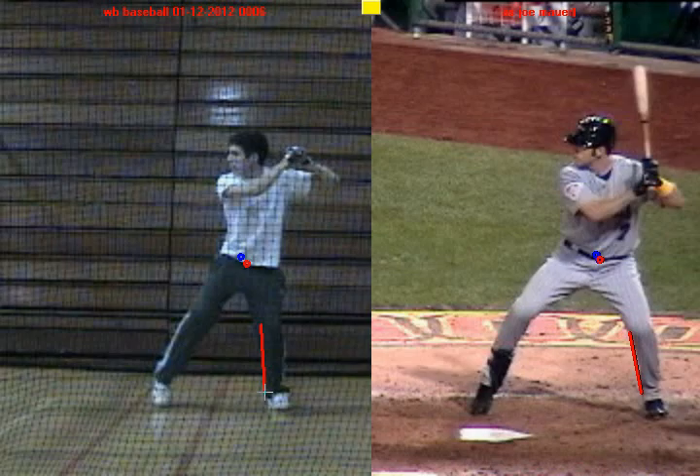Now the next thing you're going to notice is that in this position both of you guys are very balanced. I can draw a line from Joe Mauer's eyes to his belly button and you can see it goes slightly backwards. That's important because if he turned his head to look at us, his head would be right in the middle of his body — meaning he's under control and in balance while he's striding. And you can see the same thing here with you. So great balance and a great negative move.